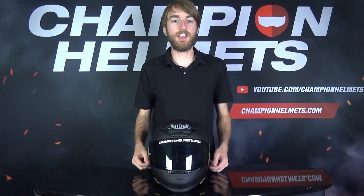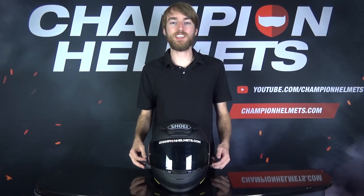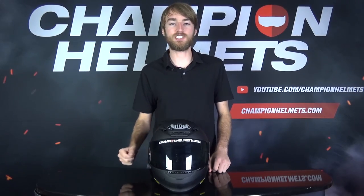The Shoei NXR is a very popular helmet among sport and sport touring riders, thanks to its lightweight, aerodynamic design, and its versatility in almost any situation on the road. It also has a reasonable price, coming in at €430 at its recommended retail price, which makes it comparable to other helmets of its type.